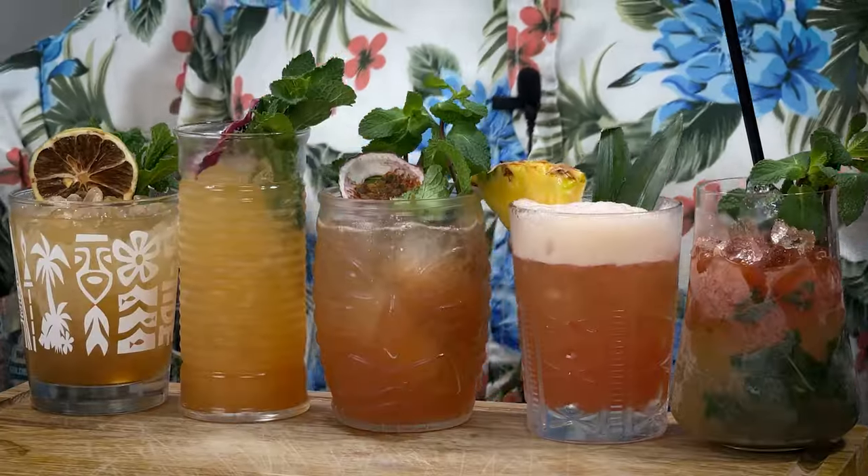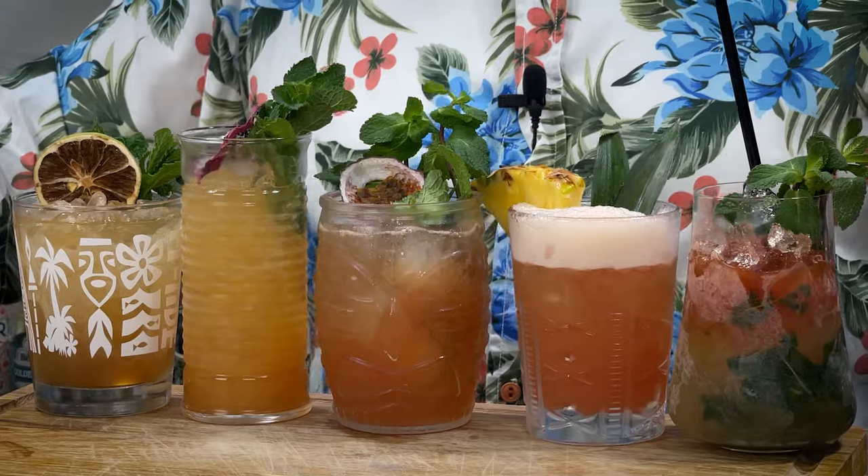If you've never made tiki cocktails before and you want to get into tiki cocktails, then coming up in this video, I've got the five go-to tiki cocktail recipes that I think you should try to get you started.